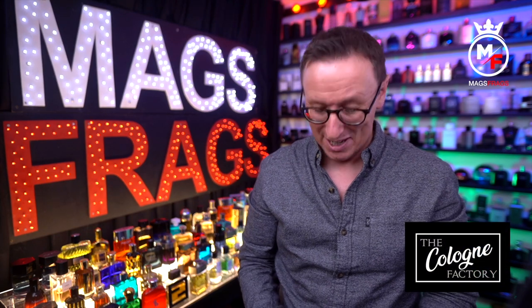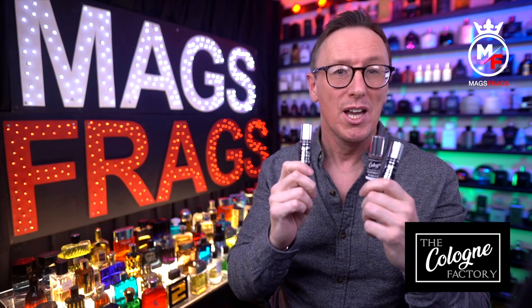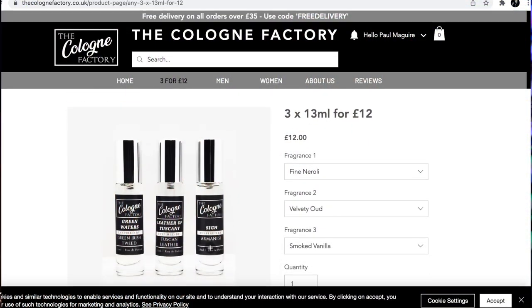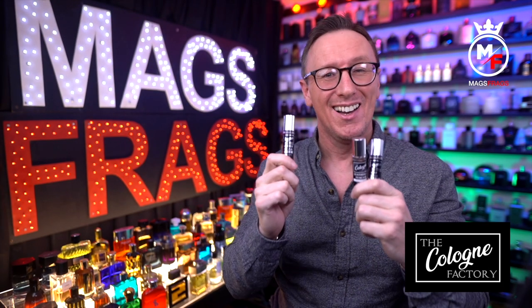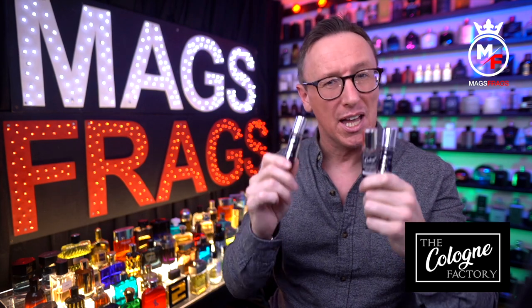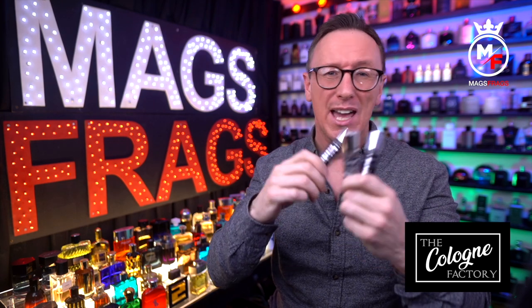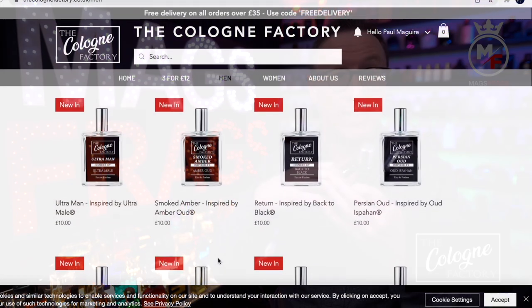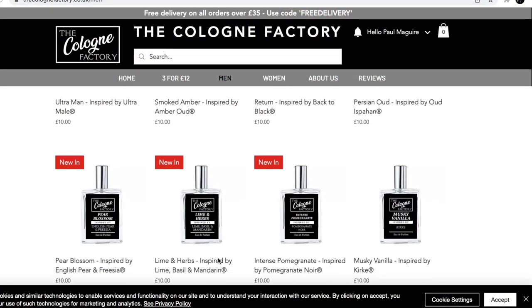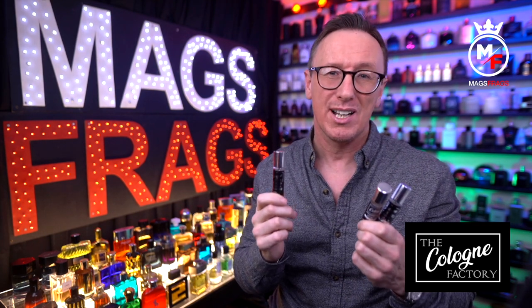I'll start by saying that these are the most wallet-friendly clones that I've ever come across. You can pick up three of these 13ml travel sprays for just £12 — that's for all three of them, £4 each — and anywhere else these are going to cost you around the £9 or £10 mark per bottle, so these are less than half the price of anywhere else. You can also buy any of these fragrances in the 30ml bottle size and they're all priced at £10 regardless of what it's a clone of, which is by far the cheapest I've seen for any 30ml bottle sizes.